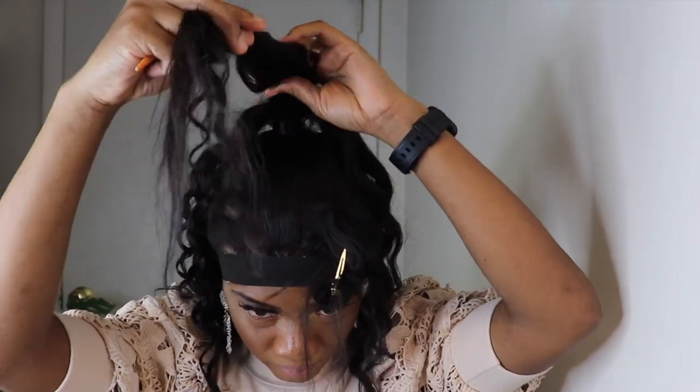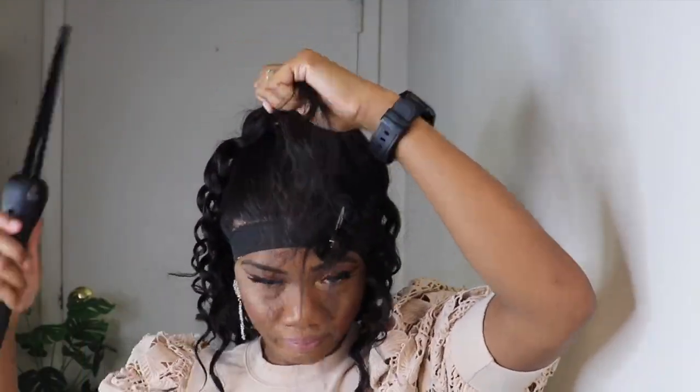Now I'll finish curling the top of the hair with the wand curl.